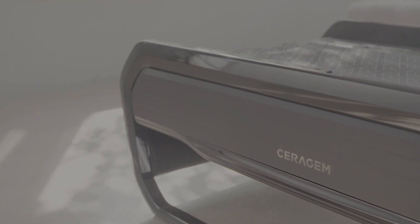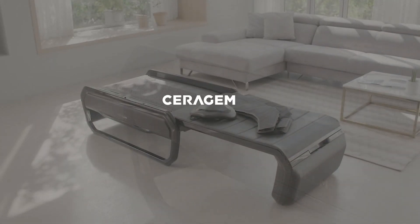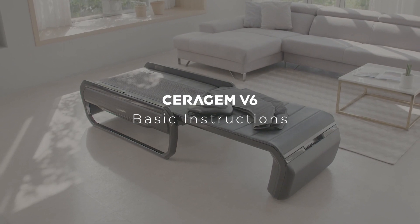Hello! Let us show you how to use the Seragem V6 for the whole family.